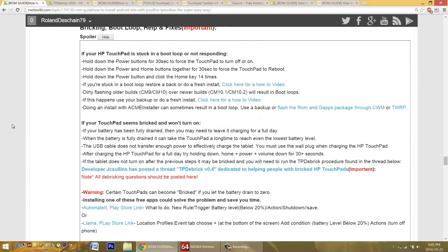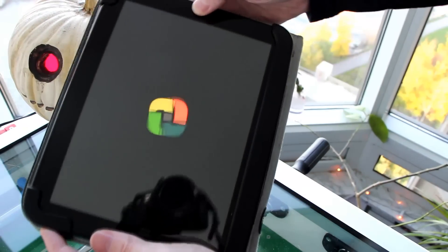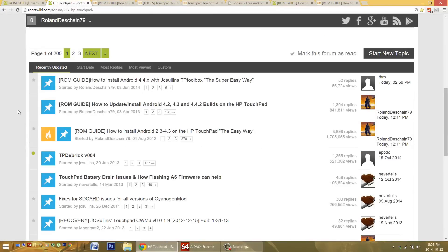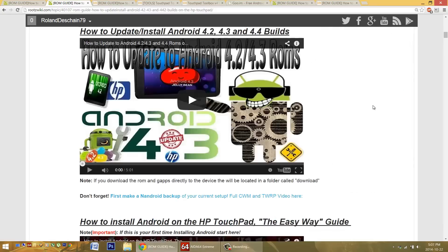A boot loop is when the tablet just keeps rebooting — you keep seeing the boot animation going over and over again and can't get out of it. Sometimes you may have Mooboot still installed, and you can still get into ClockworkMod recovery. If you're in a boot loop, try the power button combinations to turn it off and on, get it back on, and go into the recovery. You can then reflash the ROM and GFs package, or use a backup if you have one. I have additional guides at RootsWiki and XDA that show you how to flash ROMs. Reflashing the ROM and GFs package will fix everything. That's how you get out of the boot loop as long as you have Mooboot installed; otherwise, you'll need to uninstall and reinstall everything.